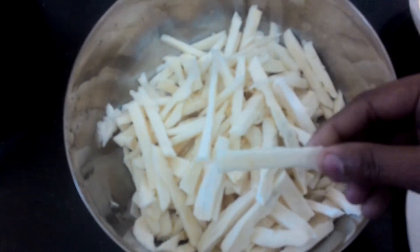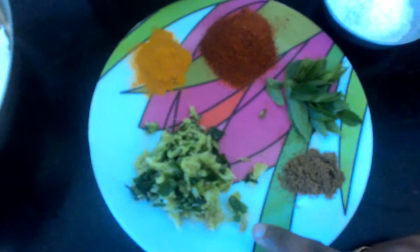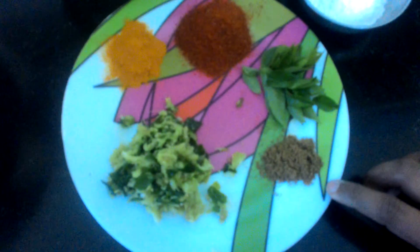Let's pour it in. Let's pour the cup. Put the cup on the top and cut the cup.